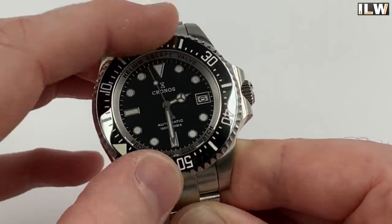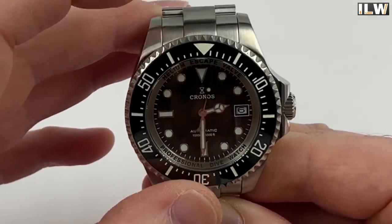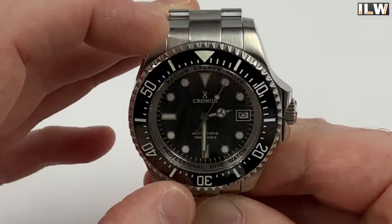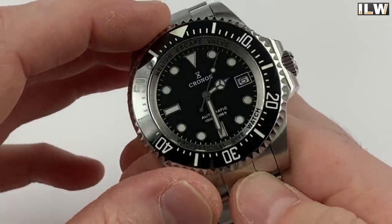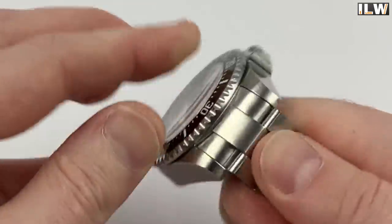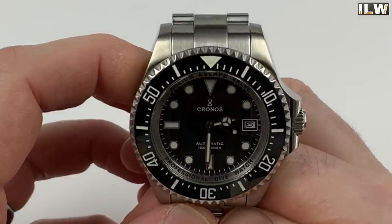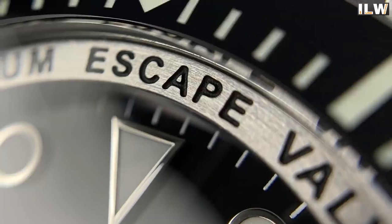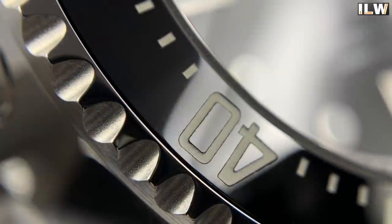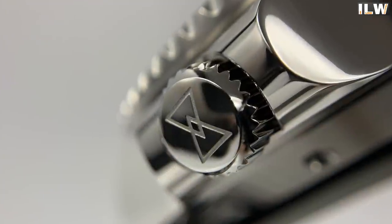Moving on to quality control issues — if you watched my unboxing video you'll have seen that the bezel insert was ever so slightly off, but I was able to correct it by just forcing it around a little. I've had varied feedback on that technique: some said don't do it, others said it worked brilliantly. As far as I'm concerned, if the bezel insert is a fraction of a degree off, it's a workable solution. That was it as far as quality control issues go.